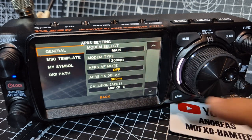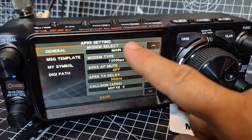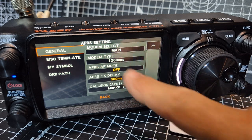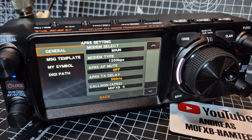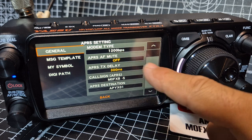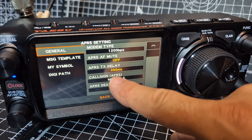Modem select main — you have to have this on, otherwise you basically haven't turned on the modem. 1200 or 9600 — I've put 1200, which seems to work fine for me. You've got the mute, which silences the annoying sounds. I haven't changed anything else apart from my callsign.